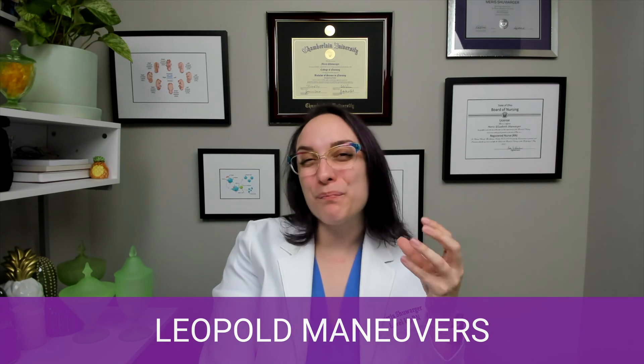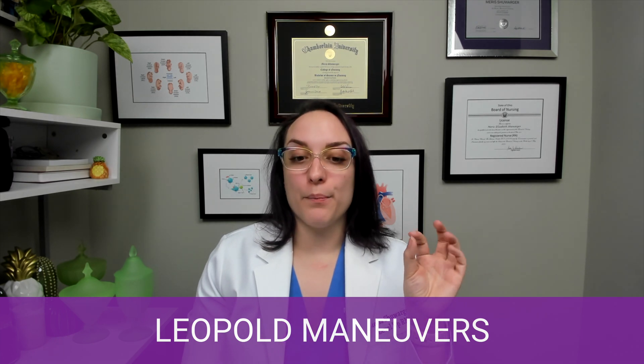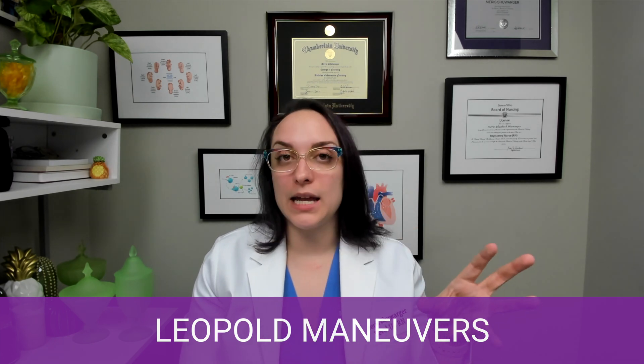The next thing I'm going to do is palpate above the pubic bone and grab it. I'm trying to identify what exactly is there. If it can be pushed up, it's not engaged. But if I can't move it when I'm grasping it, that means we're fully engaged in the pelvis.